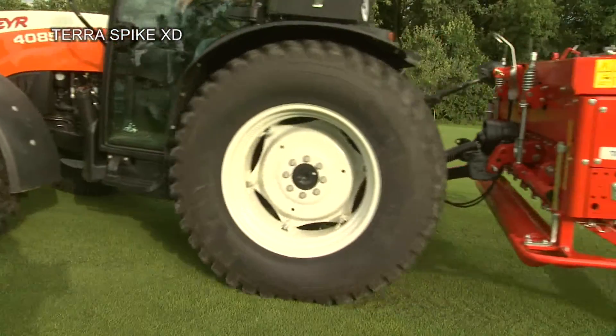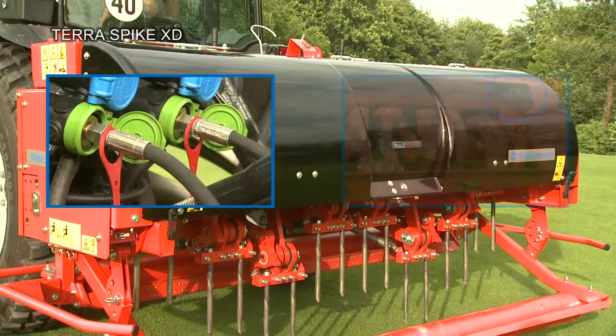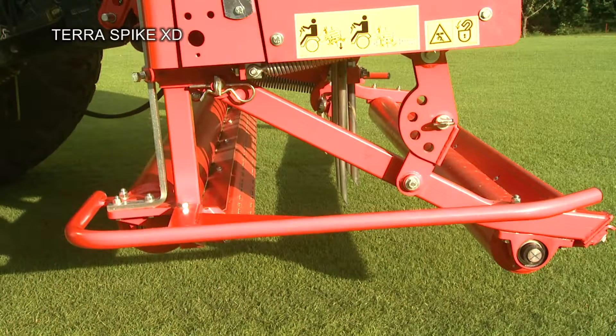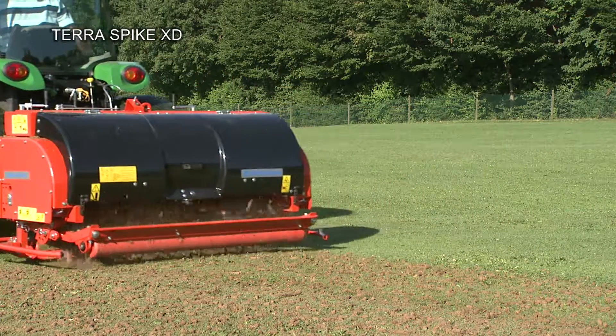The Terra Spike XD can be supplied with the optional hydraulic depth control system, which enables depth to be set automatically to a maximum of 275 mm while in operation. Even at this depth, the Terra Spike XD can achieve a maximum area performance of 10,000 m² per hour.